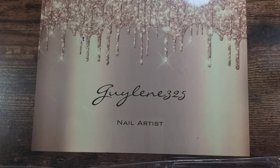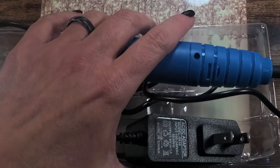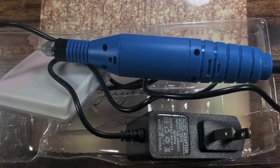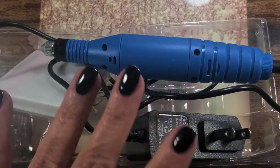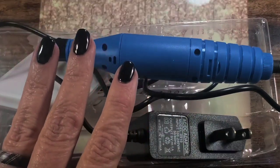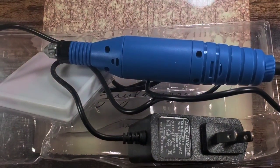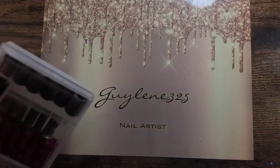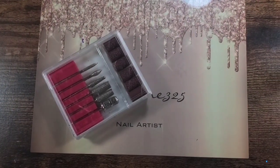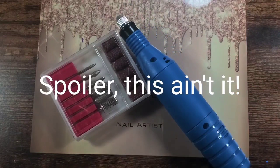We're going to do some short nail designs. I've been on the hunt for a drill for you guys that is reasonable — for beginners, just to prep your nails, not so much to remove enhancements, but to remove gel polish and prep your cuticles. Here's the box — it's from Born Pretty. I've been trying to find something reasonably priced that you guys could use. Let's take it all out of the box; I haven't tried it yet, I just got it.